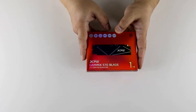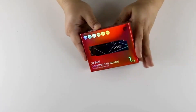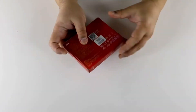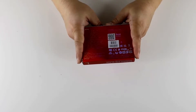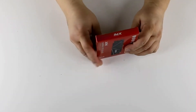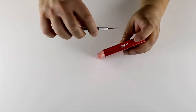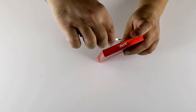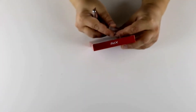Hi guys, today we will be reviewing the Adata XPG Gamix X70 Blade 1TB. It's a Gen 4 NVMe with the new and somewhat ambiguous InnoGrid IG5236 controller, but that doesn't mean it is slow. The specification says 7.4 GB per second read speed and 6.8 GB per second write speed with 750,000 IOPS.